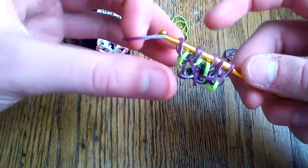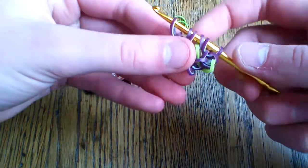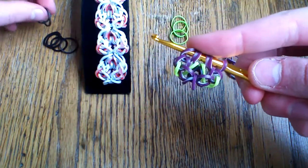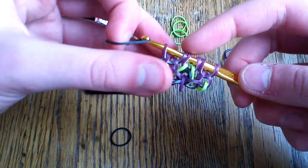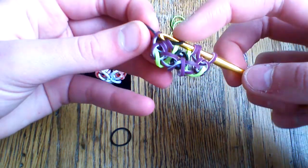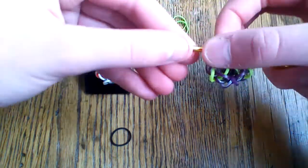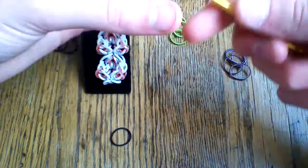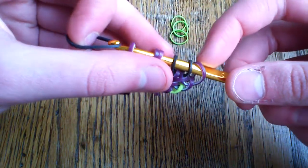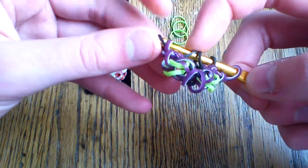Your last band will go through the first two octopus band loops. Once you have that, take two black bands. Take your first black and pull it through these two bands — pull through the first three and then pick up that first one. Slide this to the other end of your hook, take another black band, pull it through the first three loops, then lift the outer one and reattach.